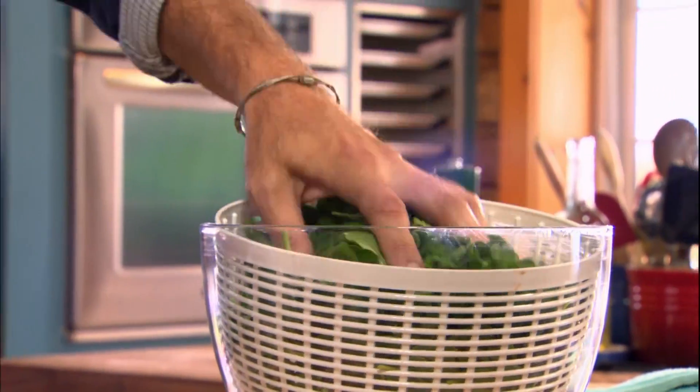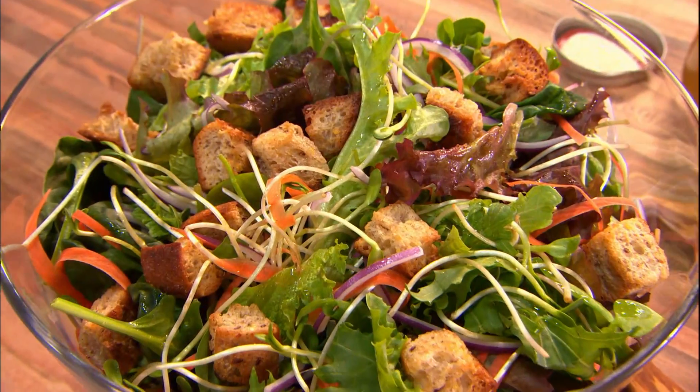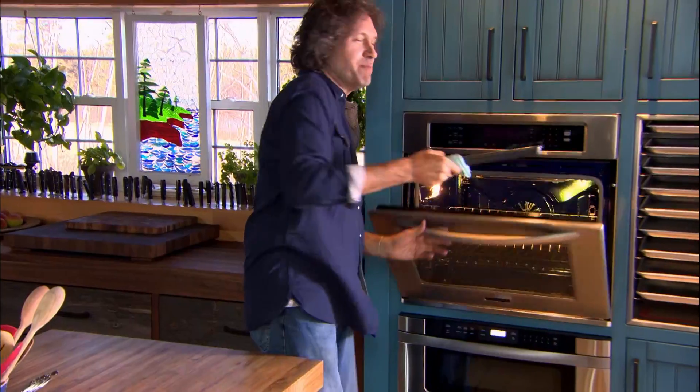Every salad includes four basic parts: greens, garnish, dressing, and crunch — all those little crispy, chewy bites that add up to a memorable salad.